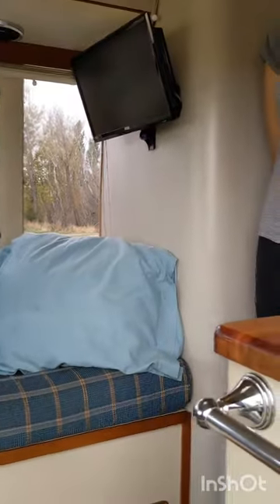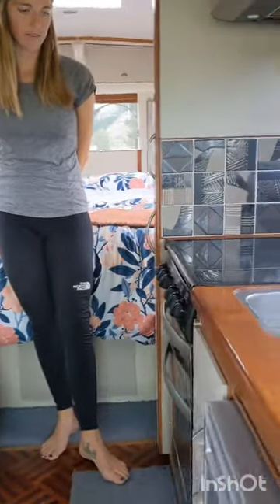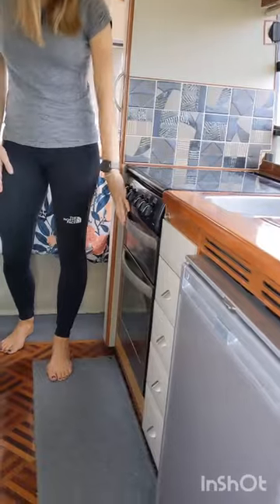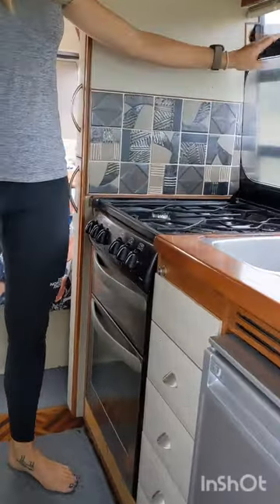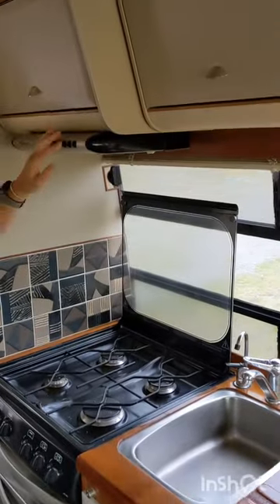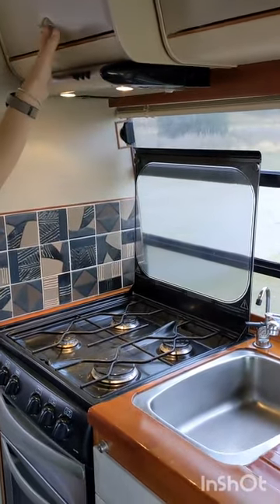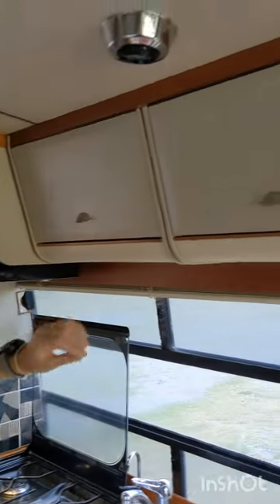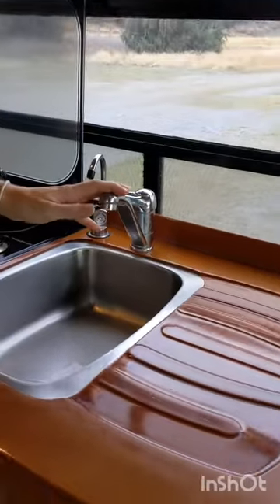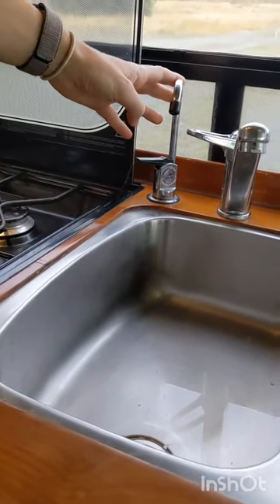Moving on now into the kitchen area. The kitchen has an oven, separate grill, four gas ring hob, and overhead extractor including overhead lighting. There's plenty of cupboard storage, a sink with hot and cold mixer tap and drinking water with an inline water filter.